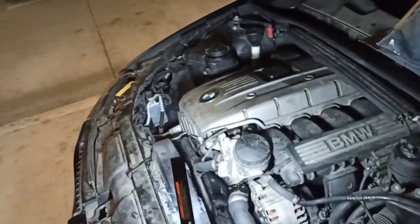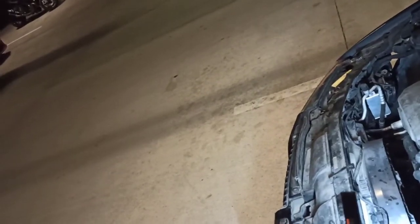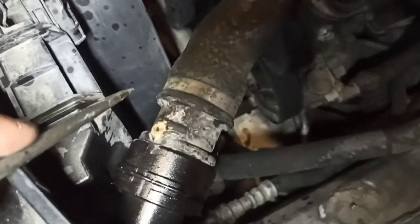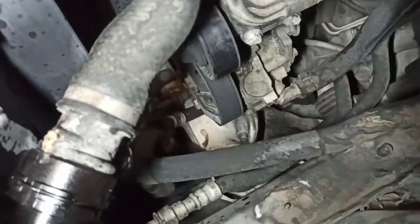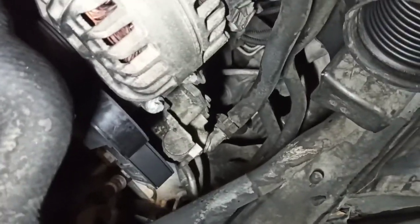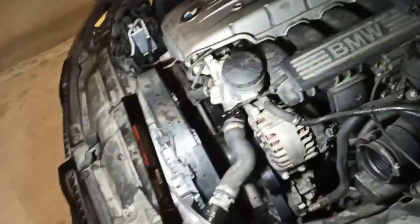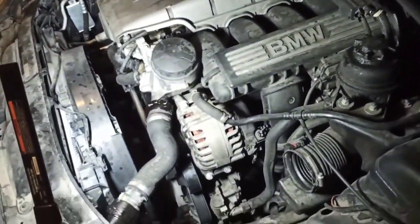All right guys, so we're back at the BMW. I showed you what the leak was — at least the one that I saw. This hose is already rotten so it has to be replaced; it can never be saved. We're replacing both the upper radiator hose and the one going to the expansion valve. We got both parts right there — I will link them in the description.